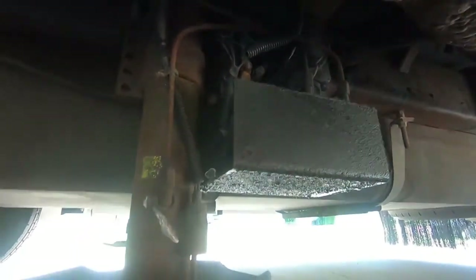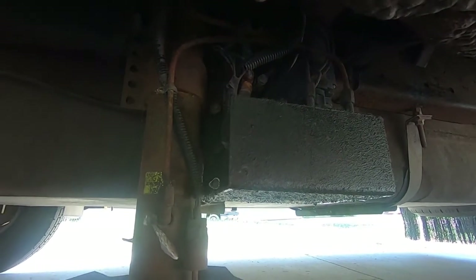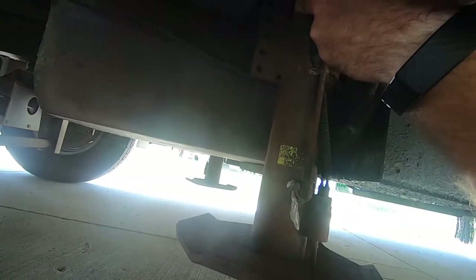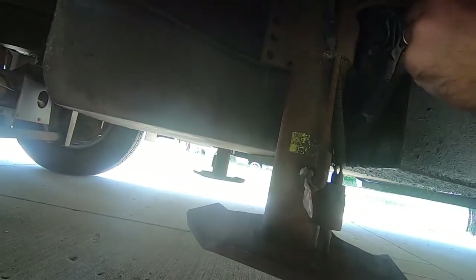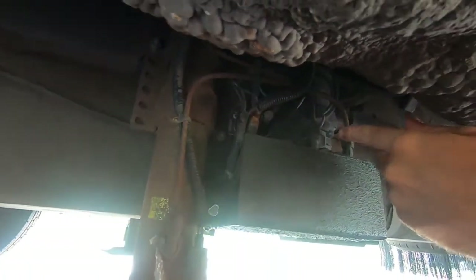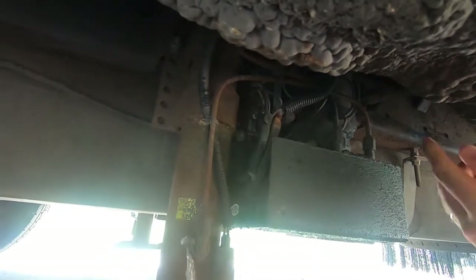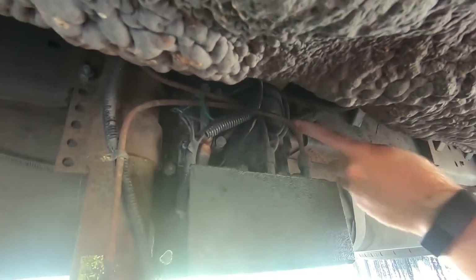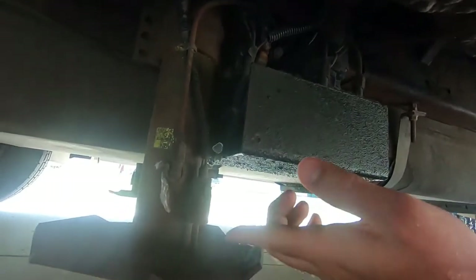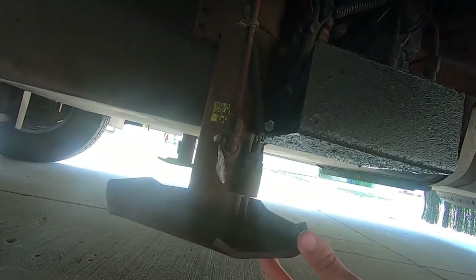Underneath here now. Hopefully you can see everything. Every leveling jack system is made up of the same basic components: you have the foot down at the bottom, a hydraulic ram, these lines — one and two — that go to a pump system, a controller device with some relays that control the pump, the pump itself, a reservoir, and this switch here which tells the system that yes, the jack is all the way up — and that's what controls the lights up front.